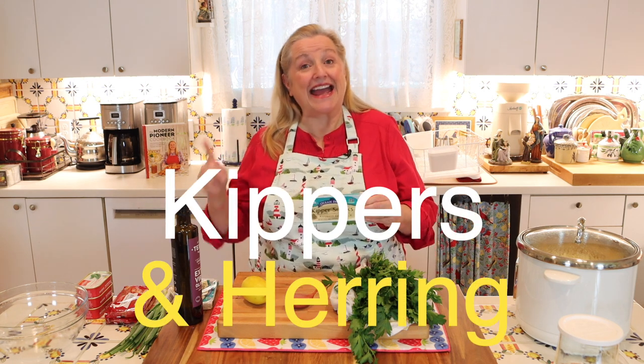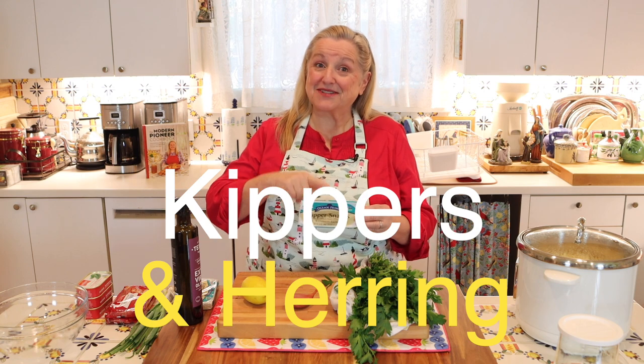In the beginning, you may have noticed that I use the terms kippers and herring interchangeably, because that's what kippers are — kippers are smoked herring.